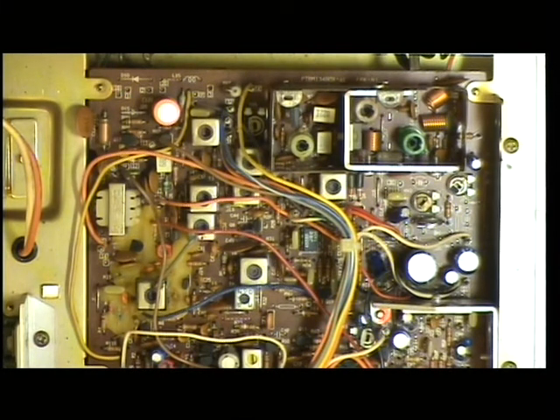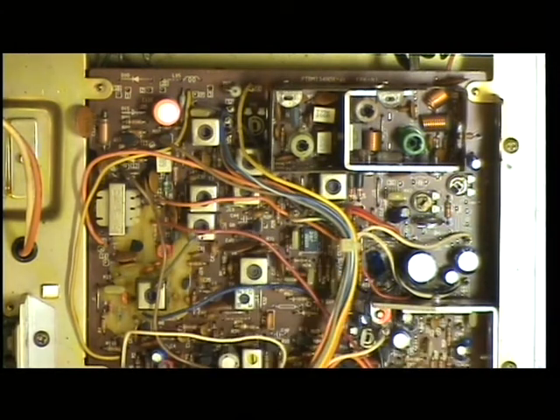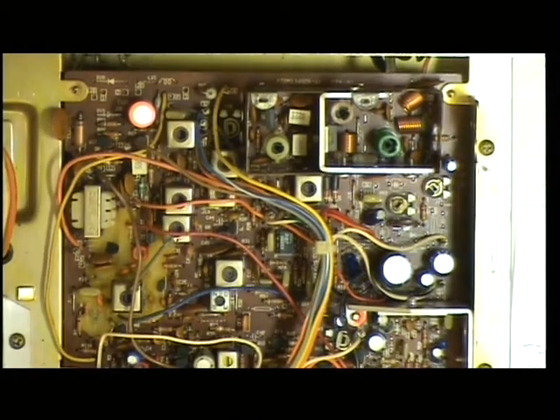Having done the VCO on the previous video, the next thing we're going to adjust is Transformer 2, which is the first one of the transmit stage. It's already doing more than the 3 watt scale so we'll go straight into our 30 watt scale. The radio is doing 4.5 watts. You've seen how many videos I've done on these and we've struggled to get 3 watts out of sets.